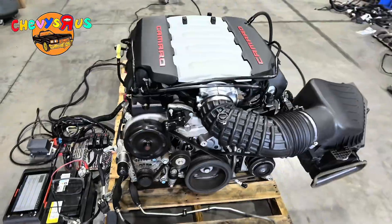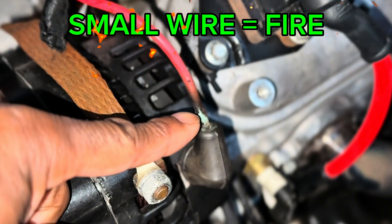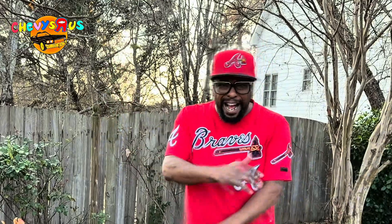If you're doing an LS swap, LT swap, or any kind of engine swap, this video is for you. You can have a disaster waiting to happen, just like termites in your walls — you can't see it till the damage is done. Today I'm going to show you everything you need to know about the correct wire sizes and the correct grounds for your LS swap or LT swap. I've been doing this for 30 years, and I've seen a lot of people spend thousands of dollars because they skipped wiring basics. Your project is just as important as my project. Let's get it.